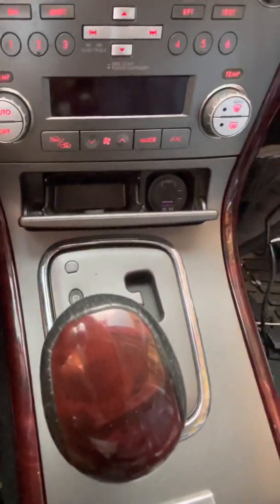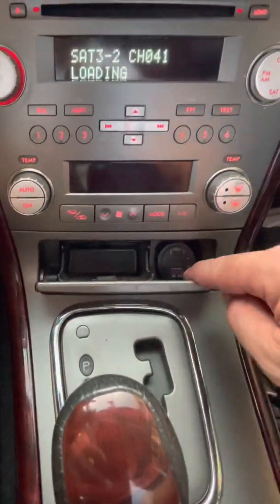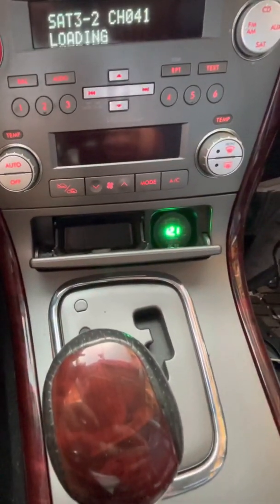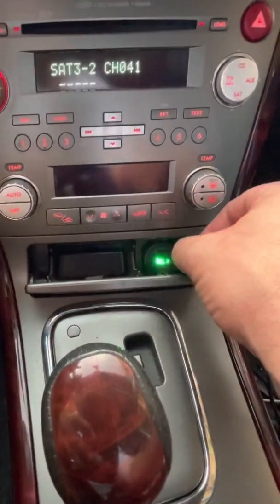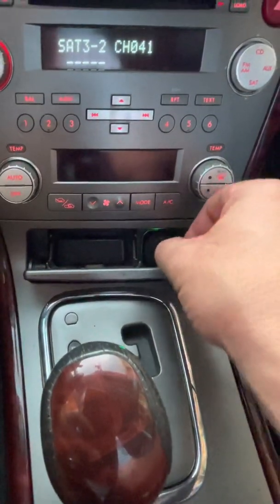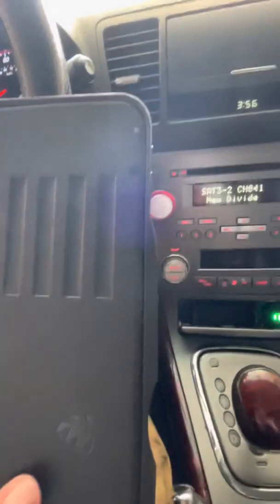So what we'll do is turn the key on. The key is on, just not on run. This has a voltmeter on it also — so that's the voltage I'm getting right now. We'll take the cord here, and let's see if we got charge.